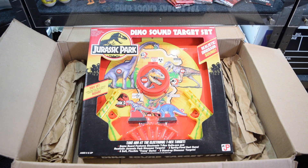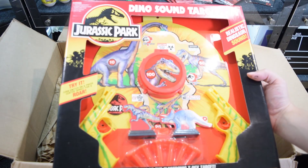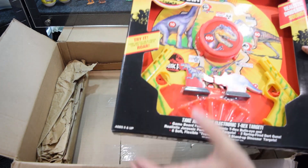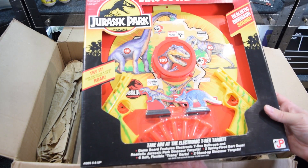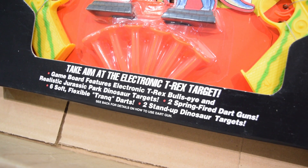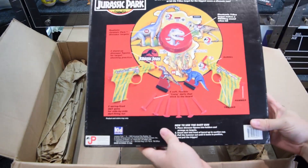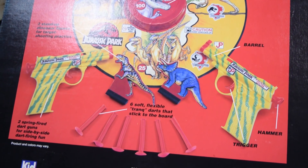It's definitely made by the same people — has a similar feel to it. It says 'Turn switch on and press center target for a roar' — let's see if it works. No, it doesn't work yet, so I think it needs batteries. It says: 'Realistic dinosaur sound game board features electronic T-Rex bull's-eye and realistic Jurassic Park dinosaur targets, two spring-fired dart guns, six soft flexible trank darts, and two stand-up dinosaur targets.' It looks like these flexible darts would be compatible with the trank set too — so they're kind of a nice pair together.